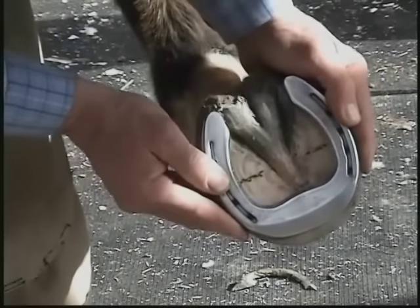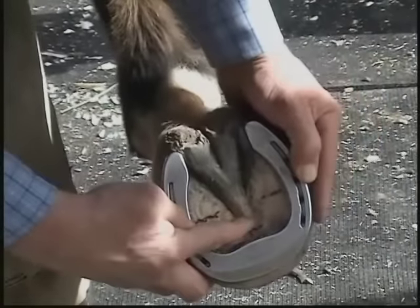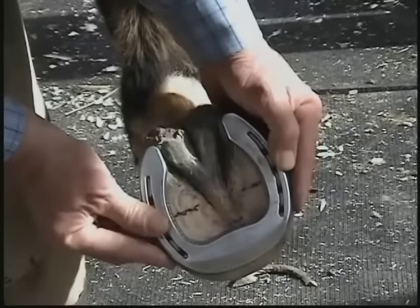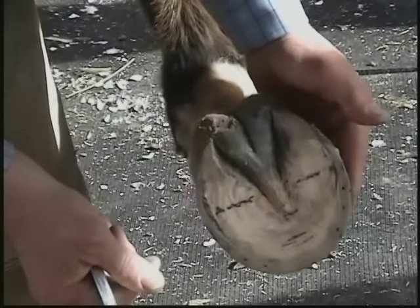Once we've got the foot dressed, there's not a whole lot that needs to be set back. The distance from the apex of the frog to this inside edge is about a quarter of an inch, which is consistent with our normal measurements.